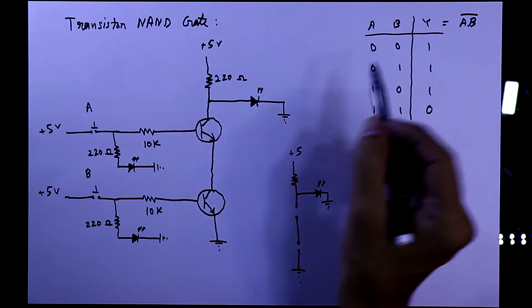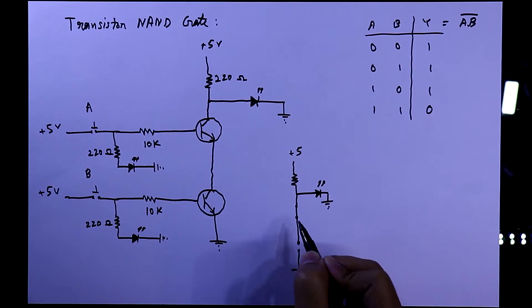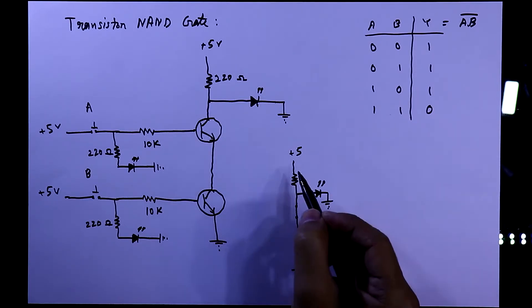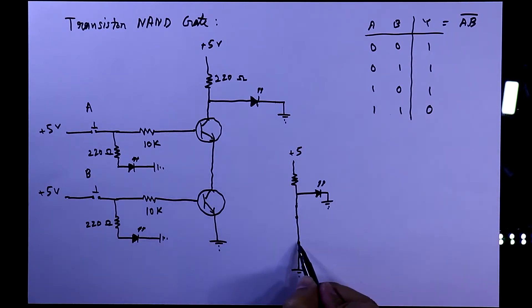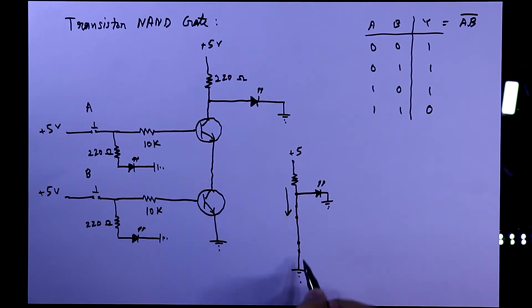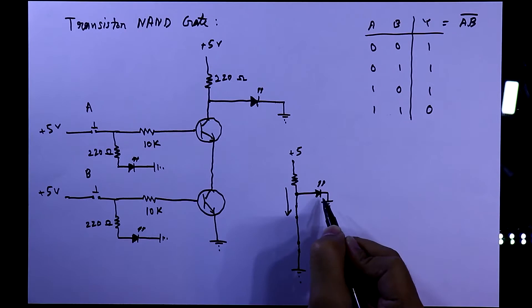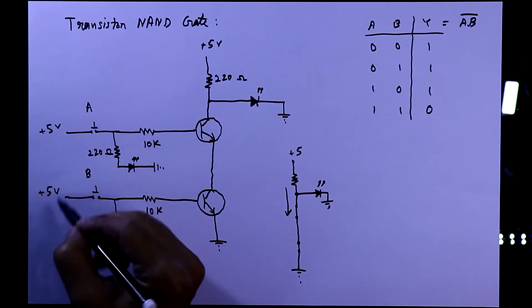In the second and third condition, only one switch is closed. This 5 volt is not connected to ground, so there will be no current flow through it — the only way for current to flow is through the LED. When both switches are closed, the current will directly flow from the 5 volt to the ground. Current always flows through the low resistive path, so this is why the LED will be turned off when both switches are closed.